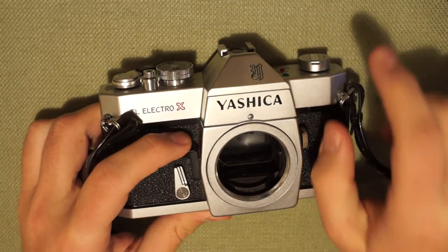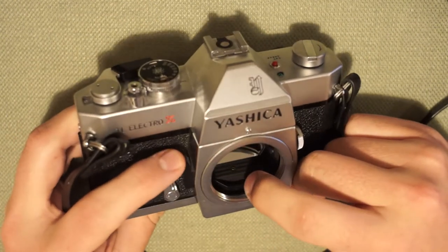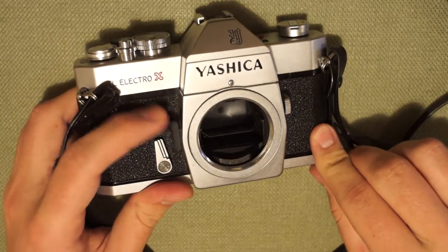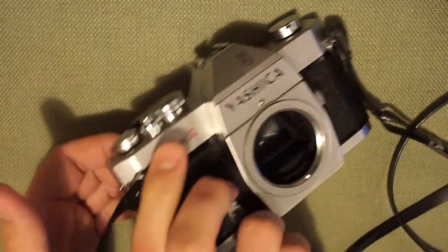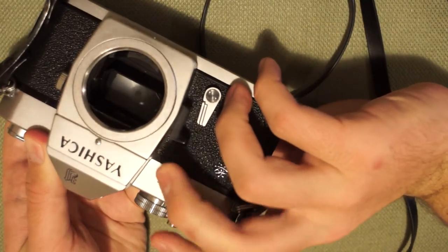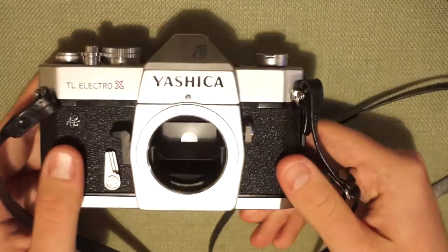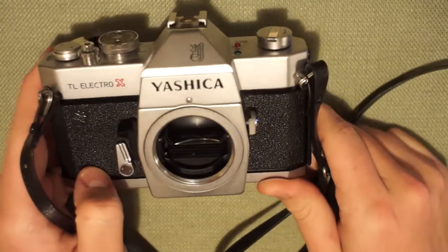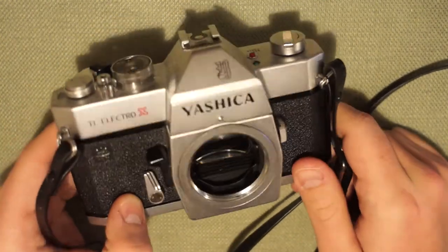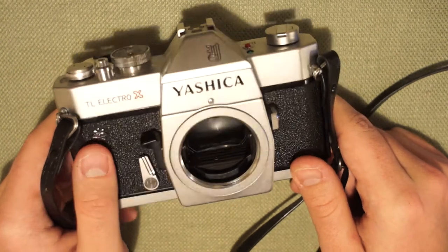On an M42 camera you need a lever to actuate the mechanical mechanism and turn on the light meter, and on the Yashica that's done with this black lever here — you hold the camera and push it with your middle finger. It's the biggest and heaviest of the bunch, extremely common, really cheap on eBay, and a hard-working camera. I think it would be a great starter SLR for anybody.